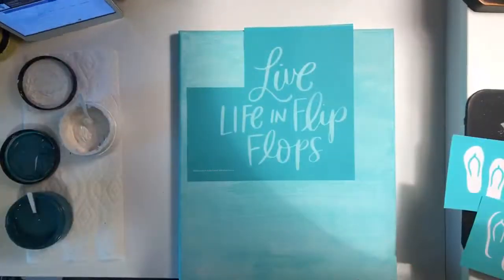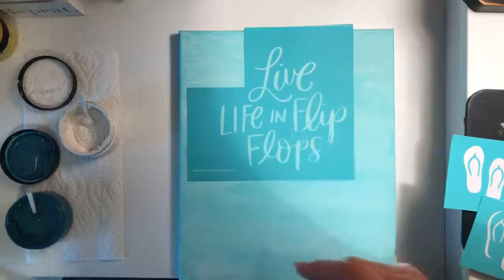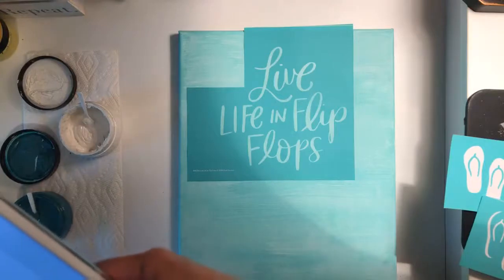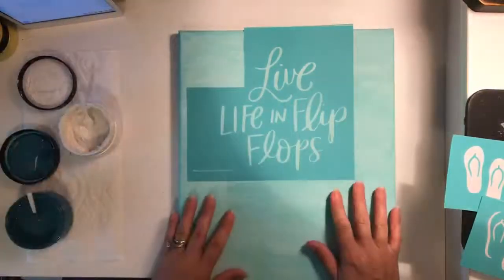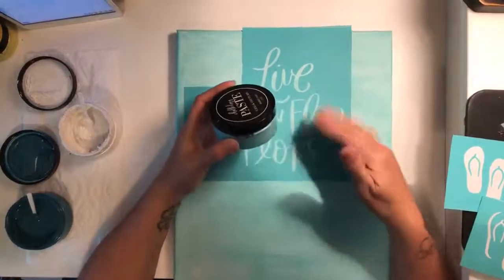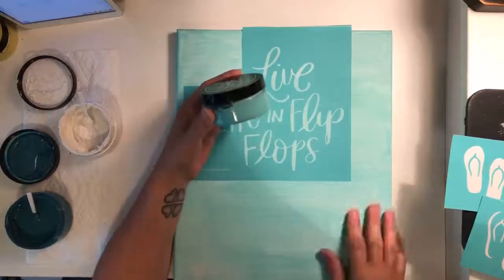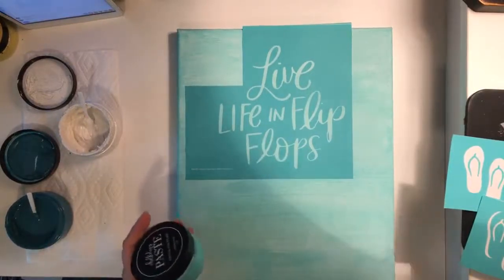Hello everybody, it's Colleen here with Chalk Couture. I'm going to do a fun little project tonight called 'Live Life in Flip Flops.' I'm actually going to be doing it on painted canvas. What I did was take a white canvas, get some aquamarine chalk paste, put it on a paper plate, add water, and brush that combination onto the canvas to make a nice pretty aquamarine background.